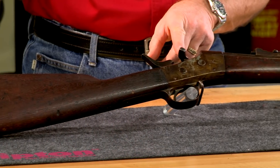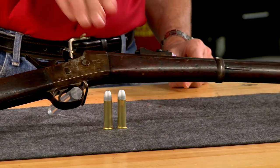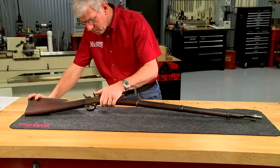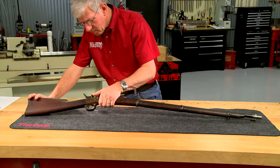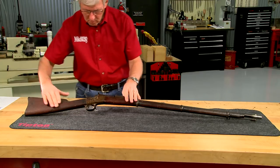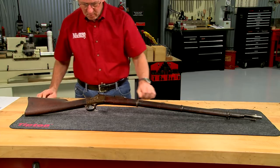This is a Remington Rolling Block New York State model from the 1870s, chambered in 50-70 Government. It's slightly different from most other rolling blocks in that it has a locking action — a feature that drops the hammer to the safety notch when the breech block is closed. The hammer must then be pulled to full cock before the rifle can be fired.